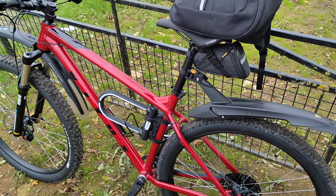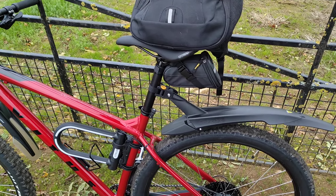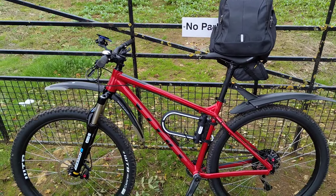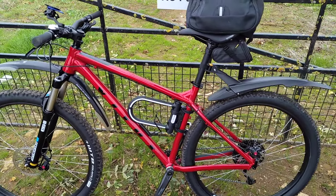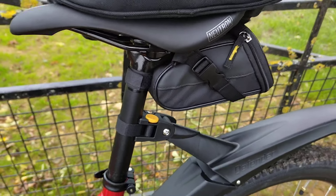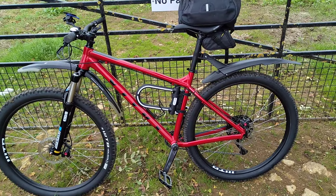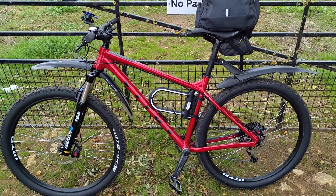The next upgrade is obviously going to be a dropper post, but then I'd have to remove the mudguard to avoid it hitting the wheel. I'm about five foot eleven and this is the large frame - hopefully this gives you some idea of sizing. The seat post is quite high and I could probably lift it up a little more since my legs aren't fully extended on the down stroke. So if you're five ten or taller, the large is probably best for you.